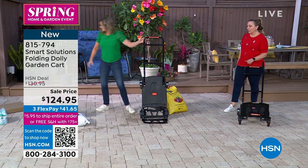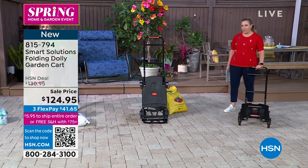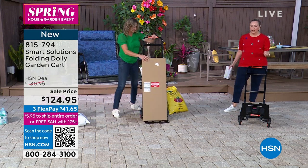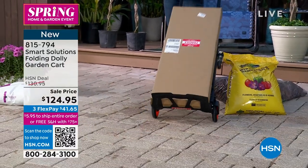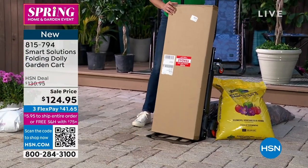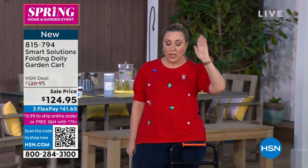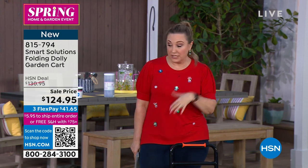Dollies really come in handy. I recently moved and used mine so much, but mine doesn't convert to a cart. We just popped it on the screen — we don't have a lot of these. I think we have around 400 and something at $124.95; there's 475 for everybody in the country.